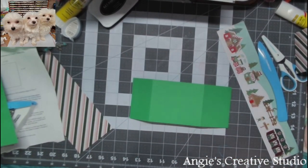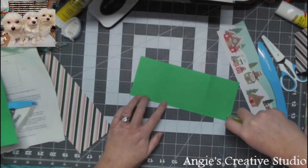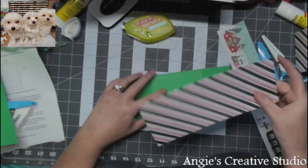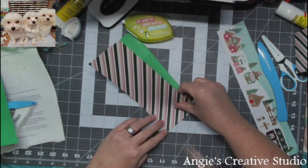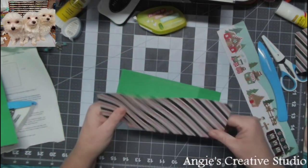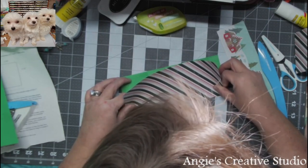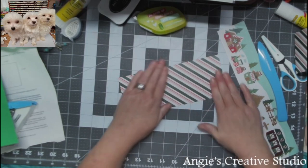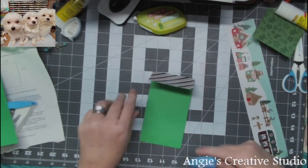Now we're going to use tape. Let me take this down. Okay, let's try this again. That's one reason I like to use the repositionable tape.